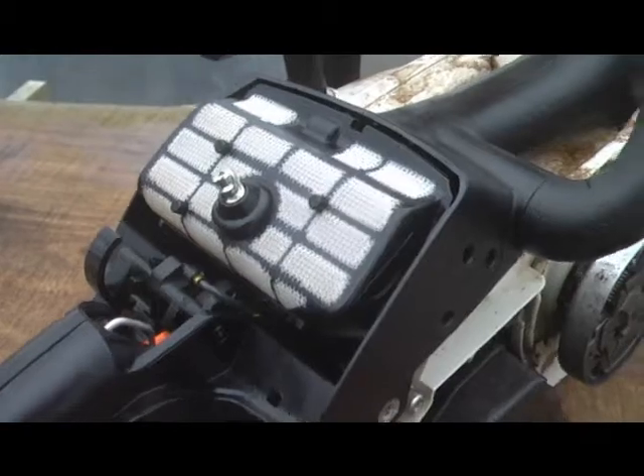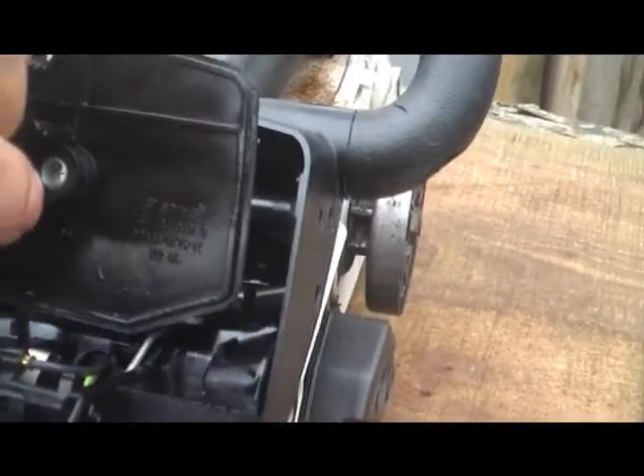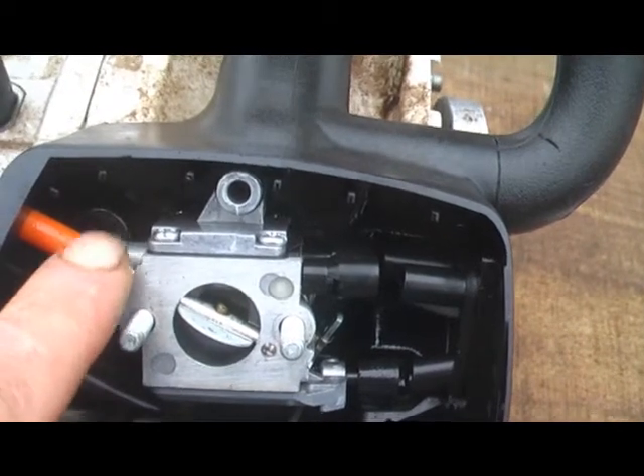First of all, we need to find out where the spark plug is. I'm taking the air filter off and now it will come off. That looks like the spark plug there, which really does look a pain to get to.